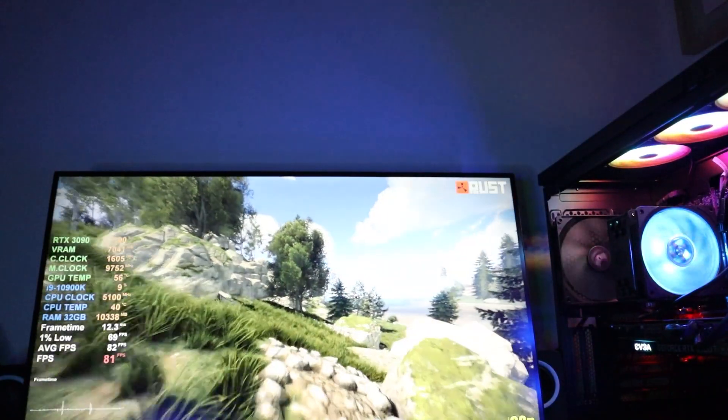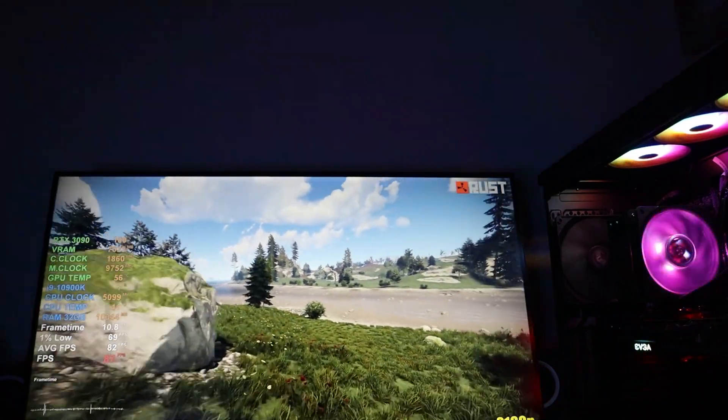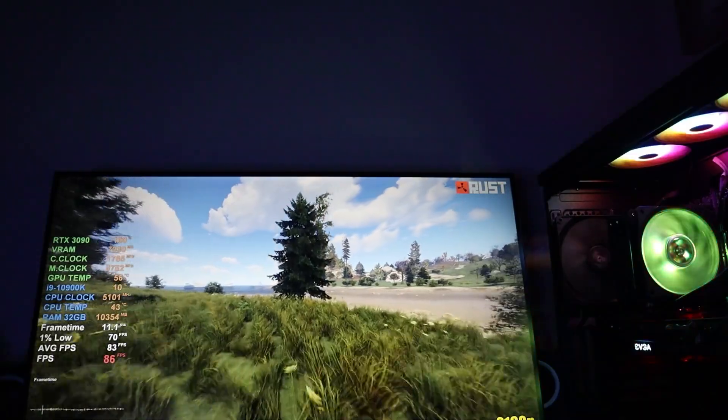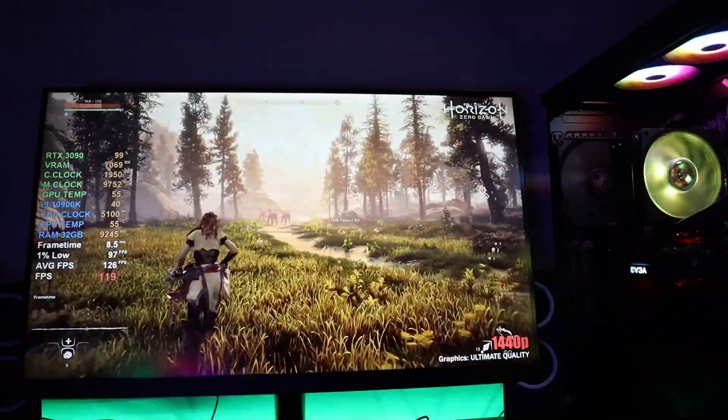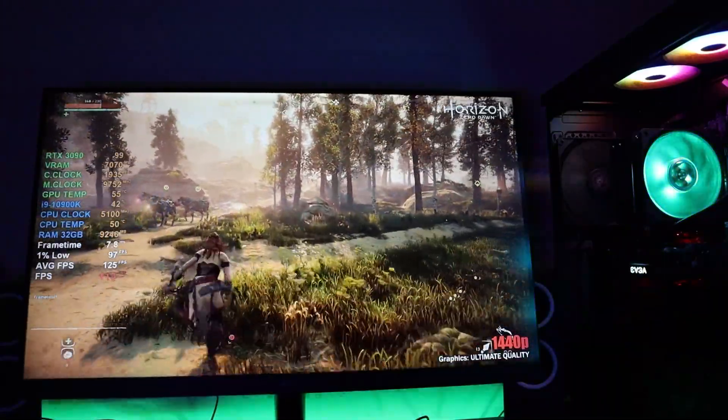Moving on to the specifications of the monitor — the resolution is 4K, 3840 by 2160, which is perfect for a gaming monitor and gives you a lifelike image and graphics. The size of the monitor is 27 inches, it's a mid-size option and good for gaming in small spaces.